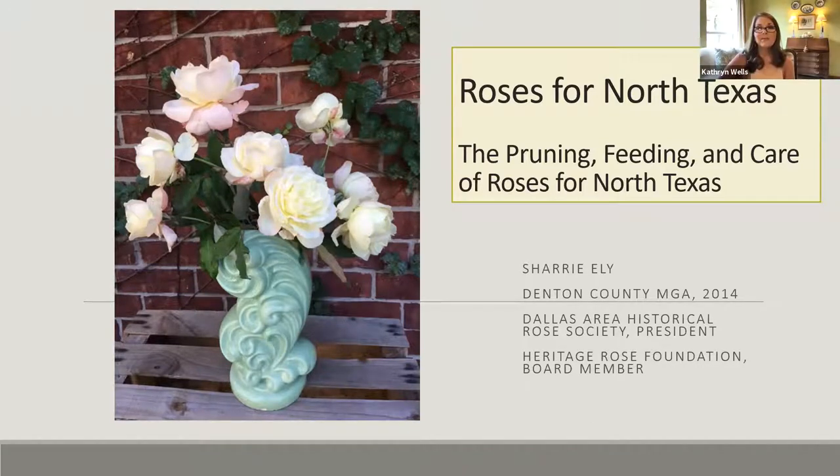Good morning everybody and welcome to our July Denton County Master Gardener Association meeting. We are so delighted today to welcome our own Sherry Ely, Denton County Master Gardener from 2014. She's also a Rosarian and president of the Dallas Area Historical Rose Society, a board member of the Heritage Rose Foundation. She's going to teach us all about roses today — pruning, feeding, caring for them, and probably everything you ever wanted to know. Thank you so much for being with us; the floor is yours.